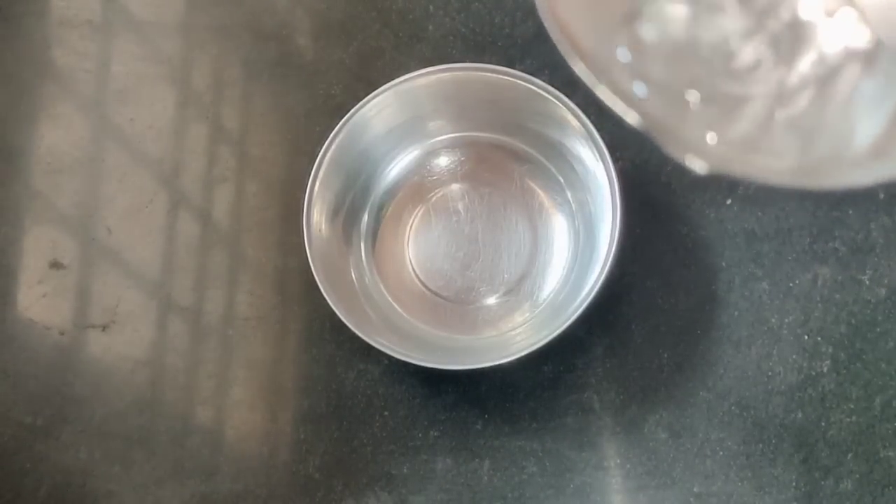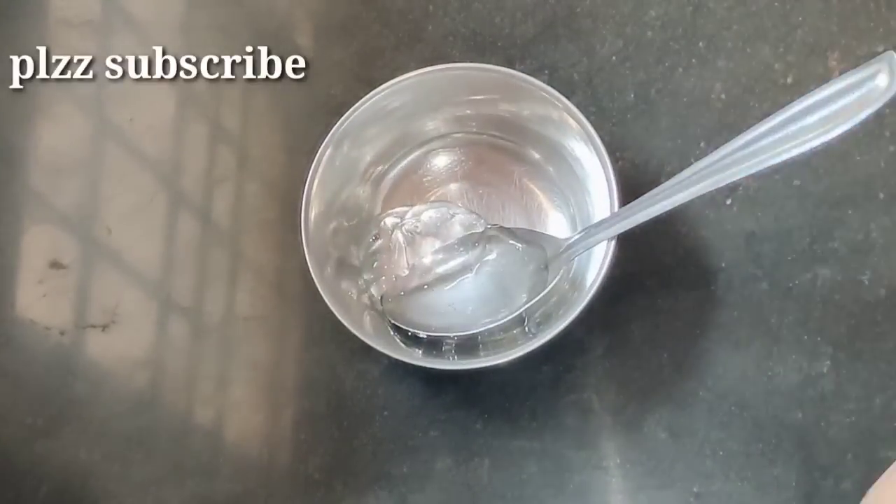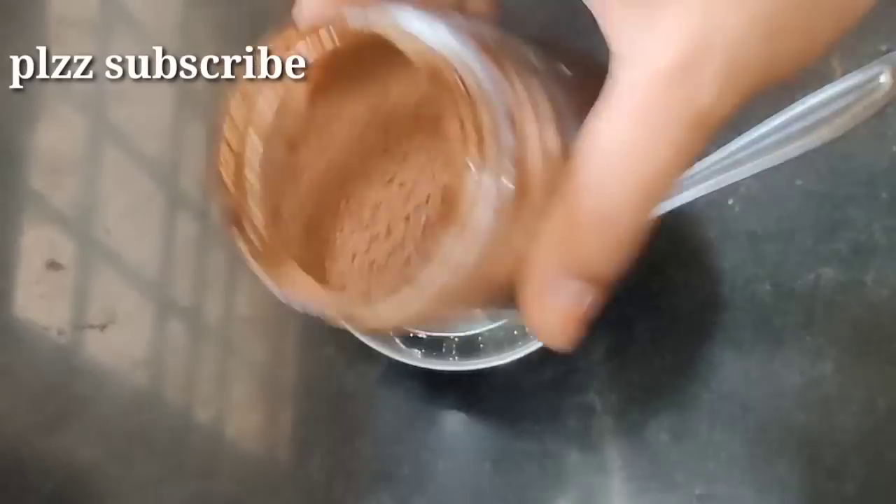Let's take a bowl and pour in 1 tablespoon of aloe vera gel. I will add one tablespoon of aloe vera gel — this is the amount we need. It will be just 1 tablespoon of aloe vera gel.